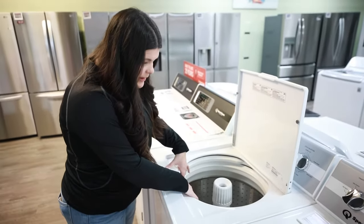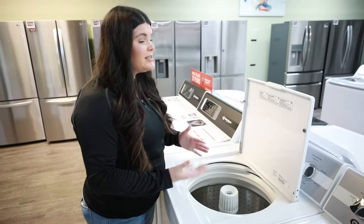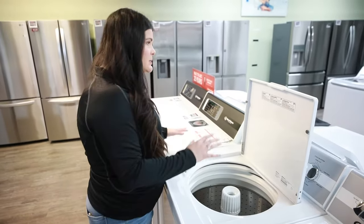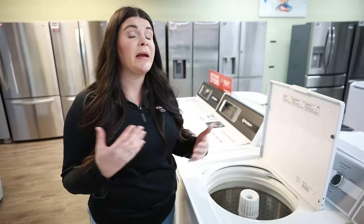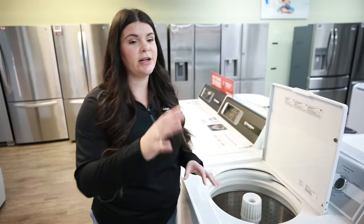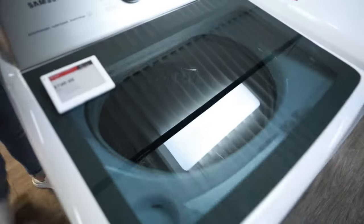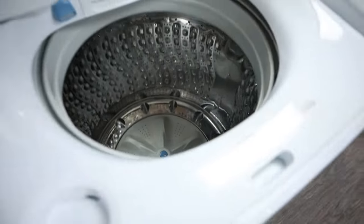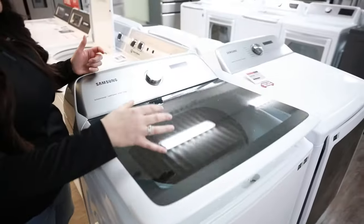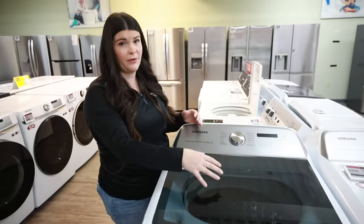We're looking at the Speed Queen right here, and one thing that can be a bit of a disadvantage — especially for a Speed Queen or one with an agitator — is that they're sometimes a little bit smaller. So if you have a big family, you'd want to look at one with an impeller like you see here, because they typically are going to be a little bit bigger. You're also going to get a gentler clean on the units that don't have a full agitator.